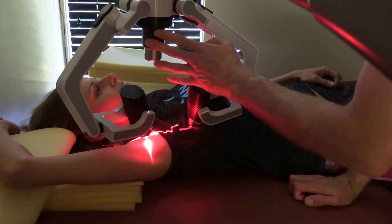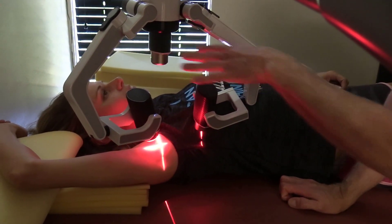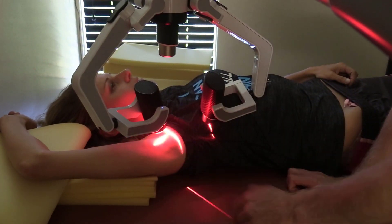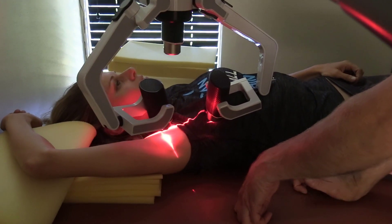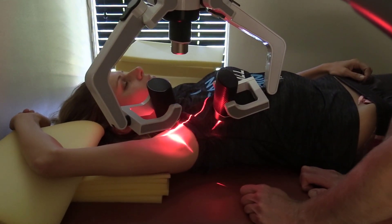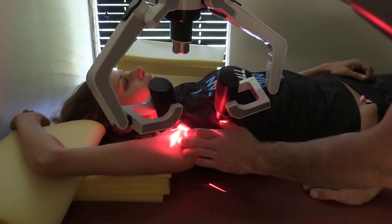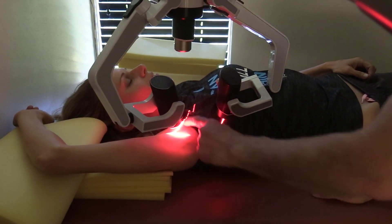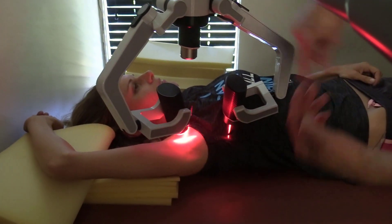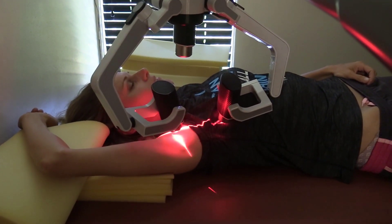With this device — the FX635 — this middle laser is high enough up where it's really not as effective as it could be. The way it's built, if this thing could lower down another six inches, it would be even better. But these two are doing the primary treatment right here. It's not saying the middle laser is ineffective — it's just higher up and covering a larger surface area, but not very well.